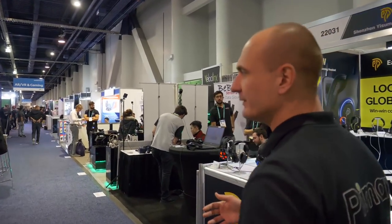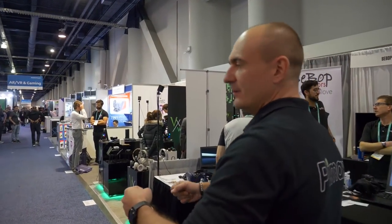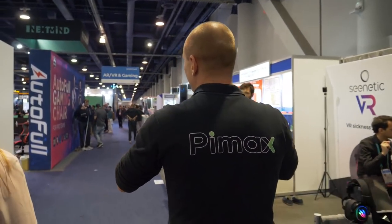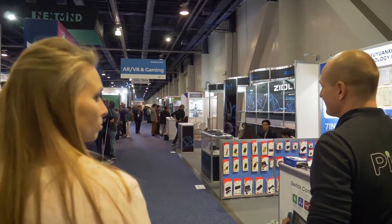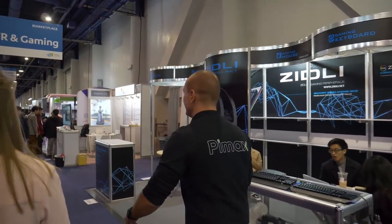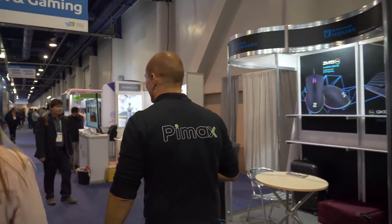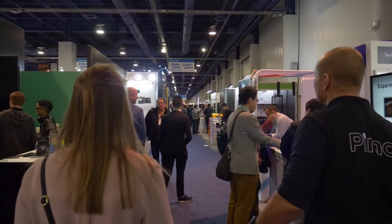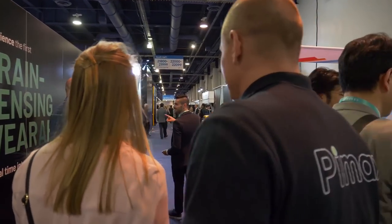There's also a pro version which includes stands for your joystick, pedals, throttle, rudders, steering wheel, or yoke — you can connect whatever you want to it. Here today we're only going to try the standard version, and we're going to try it with a roller coaster simulator. I think it's Roller Coaster Tycoon 2 or something like that.